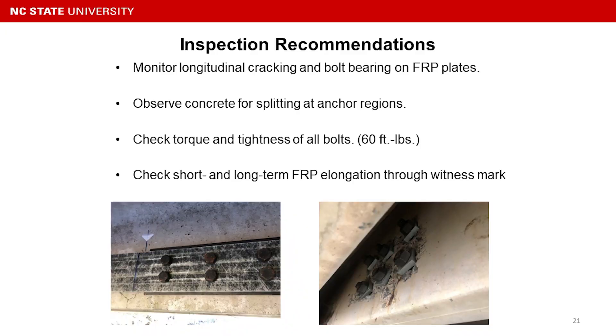For inspection, we need to monitor longitudinal cracking and bolt bearing on the FRP plate. It is expected to notice some small longitudinal cracking on the bolt side — the first two or three rows is fine, but if we're getting too much cracking, additional attention is needed. We also need to observe the concrete condition for spalling at the anchor region, and check the torque and tightness of all bolts to 60 foot-pounds for both the anchor bolt and the FRP bolt.